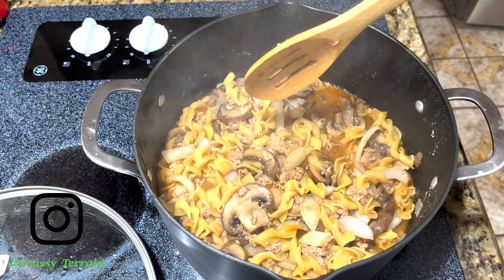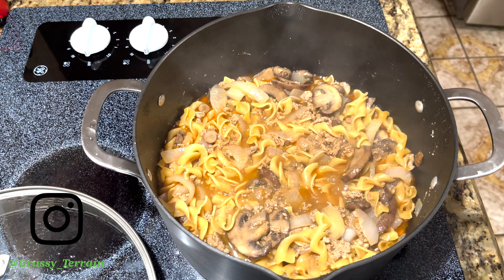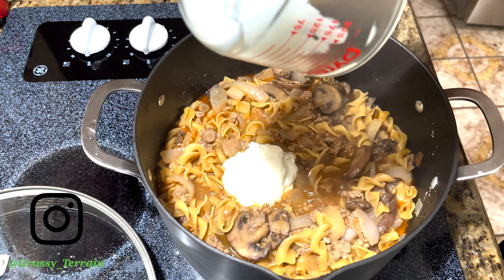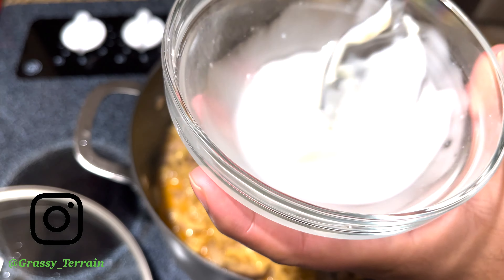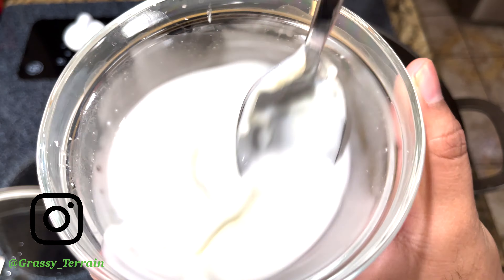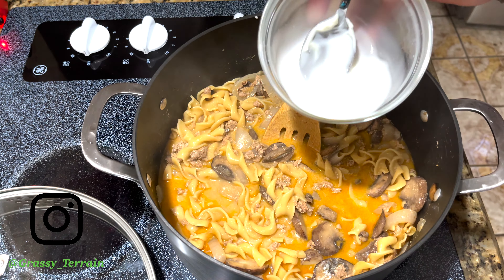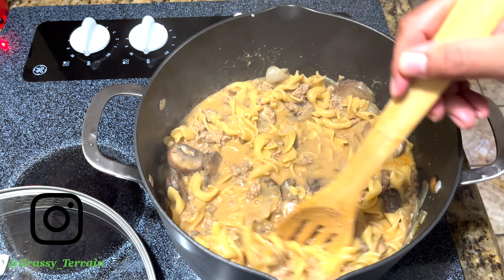Once you see that the noodles are cooked, add your sour cream and mix it into your meal. After this, because as you can see there is a lot of water and juice, you are going to add cornstarch and water — mix it. That is one part cornstarch and two parts water. Sorry about that.